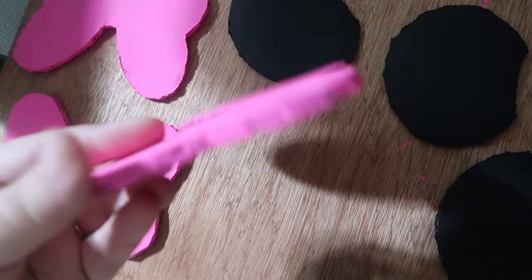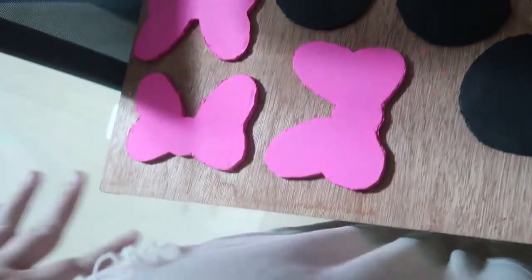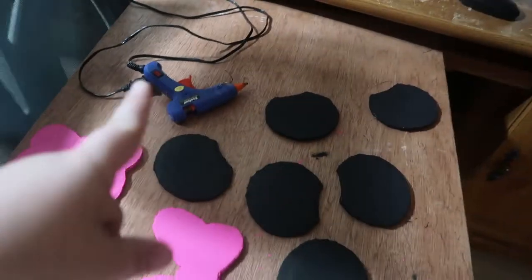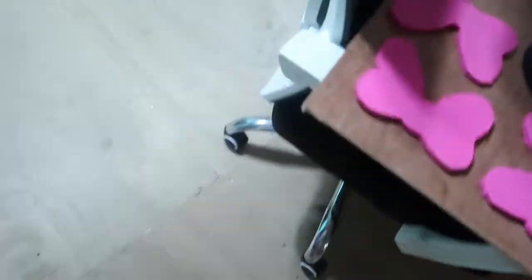I did try to fill in the sides here with hot glue. Didn't really go that well. I used that glue gun and painted on this and everything like that last night.